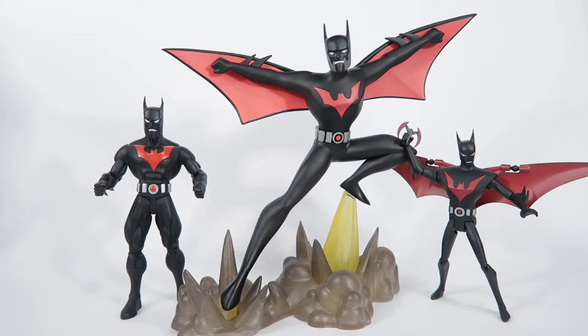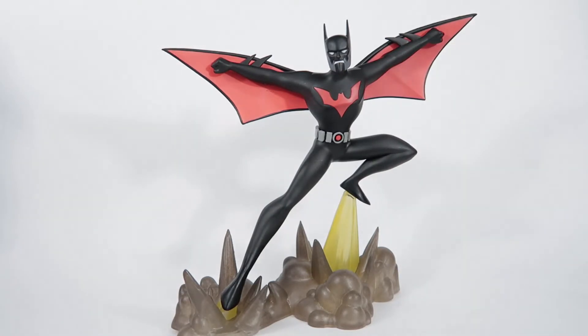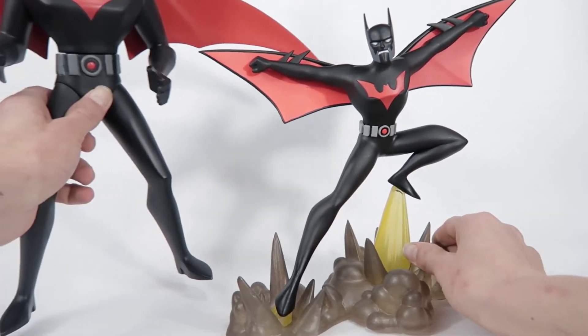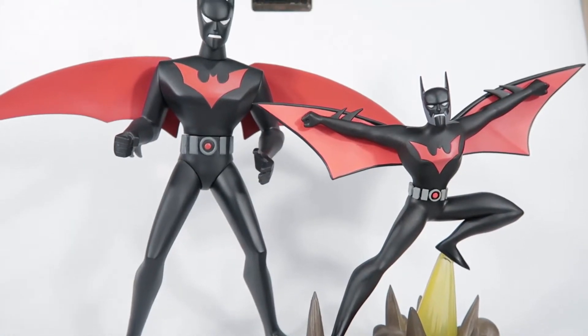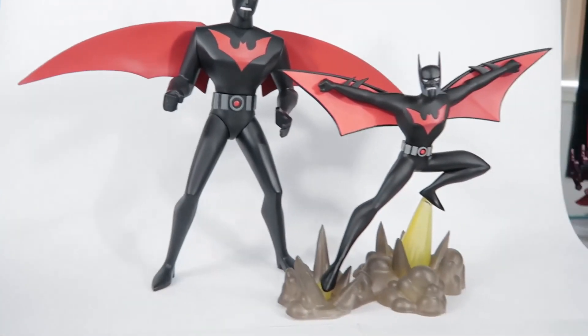He's a really good scale and he looks really nice just on a shelf with some DVDs, all by himself, or if you want to put him with your Batman Beyond comics he looks really good. I'll just quickly bring in for a comparison the only other thing in the same scale that's actually plastic and not a resin statue.